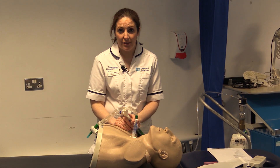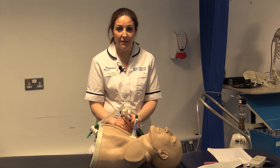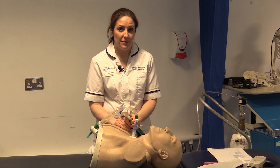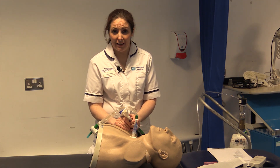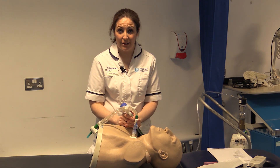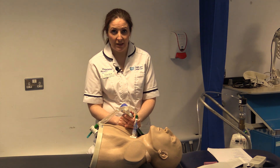Manual hyperinflation is a technique used in physiotherapy in the intensive care unit with the aim of increasing lung volumes, clearing secretions, assessing lung compliance, and we also use it if someone's saturations have decreased as a way of improving oxygen saturations.